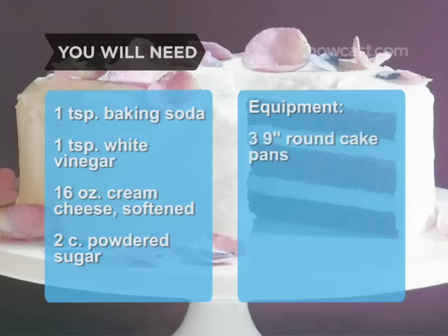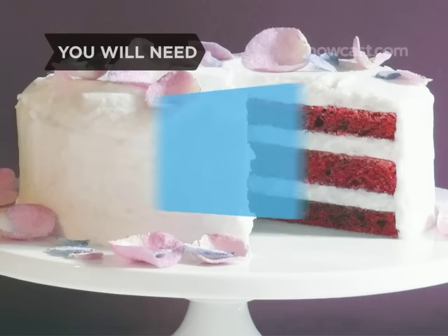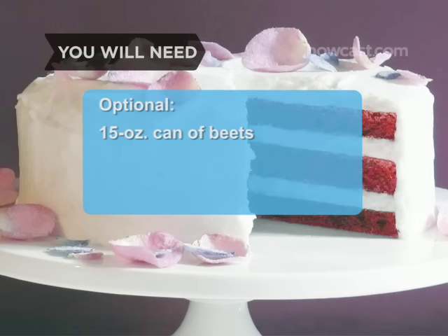Equipment: 3 nine-inch round cake pans, bowls, a whisk, a wooden spoon, a cooling rack, a cake plate, and a spatula. Optional: a 15-ounce can of beets, an electric mixer, and pecan halves.